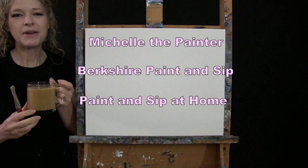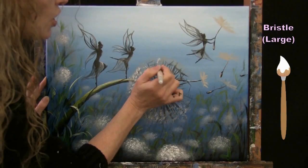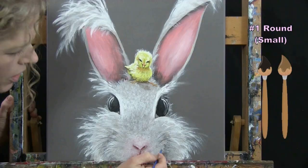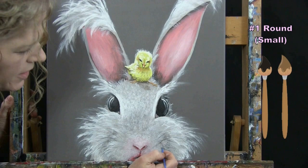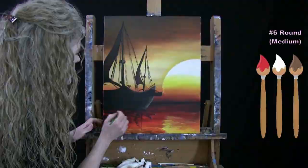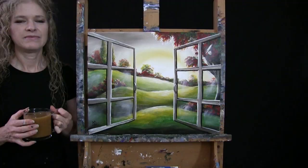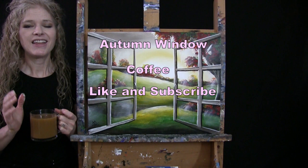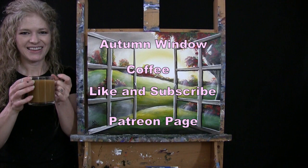Hi there, I'm Michelle the Painter from Berkshire Paint and Sip and this is Paint and Sip at Home. Today I'm going to be painting Autumn Window and sipping on my coffee. If you enjoy this process, I do hope that you like and subscribe to my channel and check out my Patreon page where you'll find additional painting perks. So let's get painting and let's get sipping.